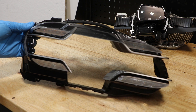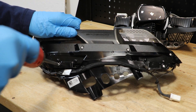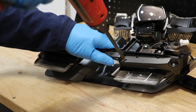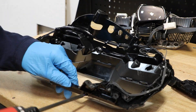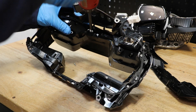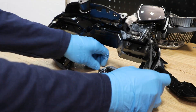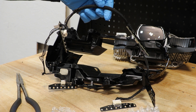The headlight housing is now empty. We are removing the screws holding the assembly together. The front LED system is now fully disassembled.